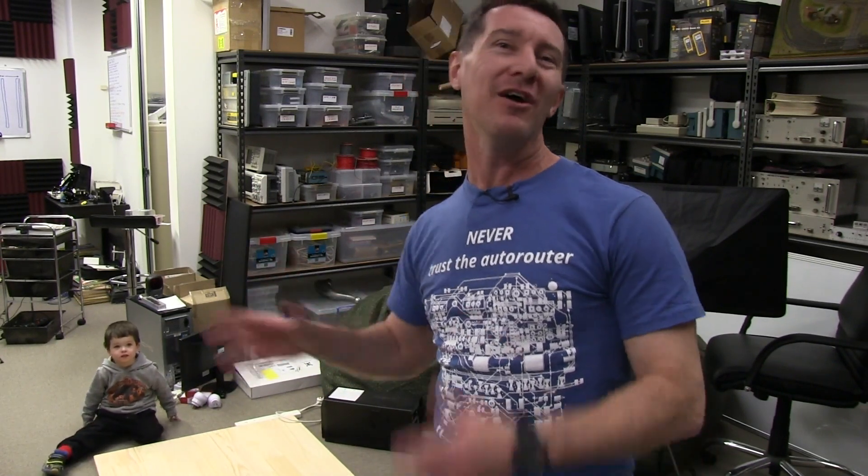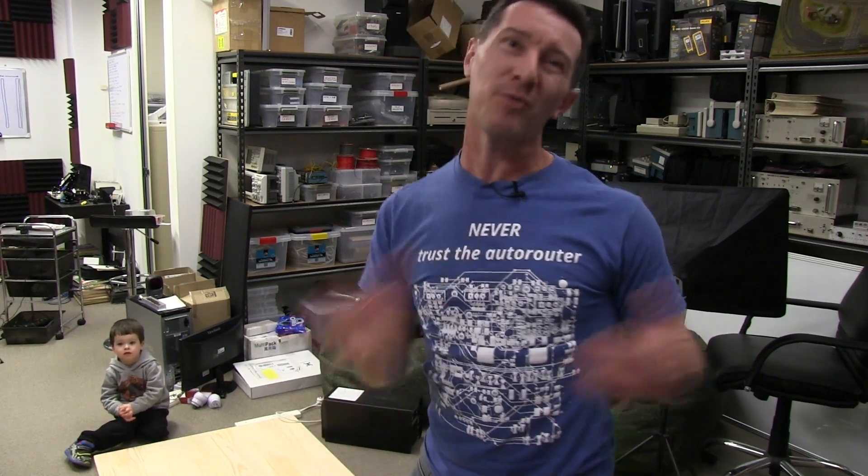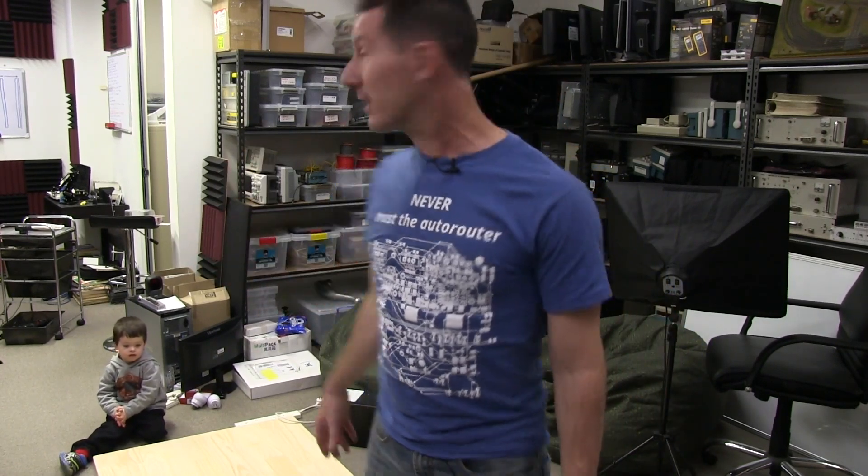Hi guys. Yes, I'm about to build yet another bench for the lab. I've spoken about this one before and I thought I was going to change things around a bit by putting up these shelves, which you've seen in a previous video, but I've now got myself a storage room off-site where I can store a few things. So yes, I'm bringing back the idea of the bench I had.